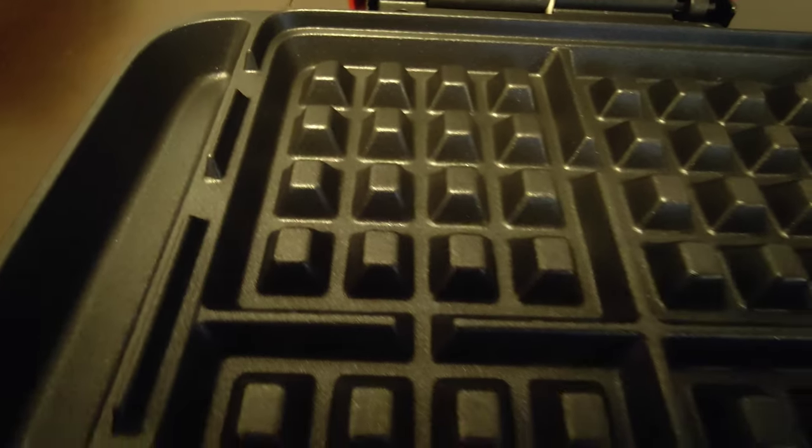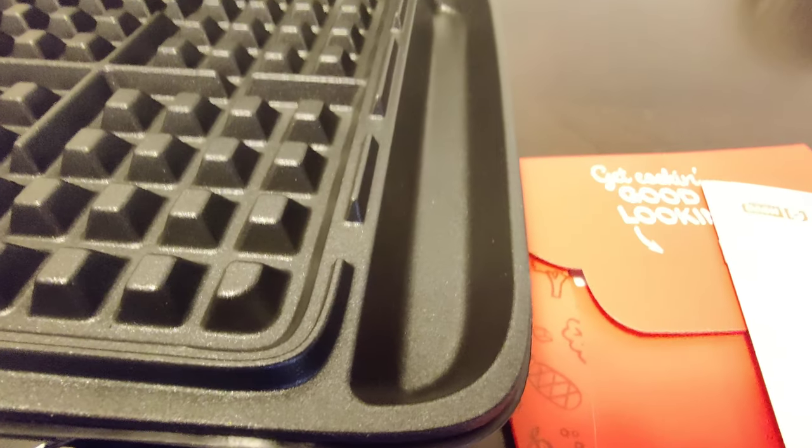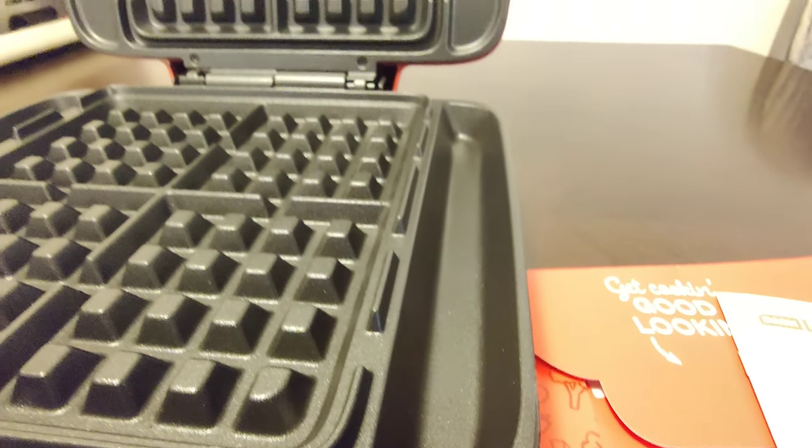This waffle maker can make four standard size waffles and it features an overflowing pocket. This means that any leaks or spills will flow into this pocket and won't make a mess. On the underside there are feet so it won't damage the surface.